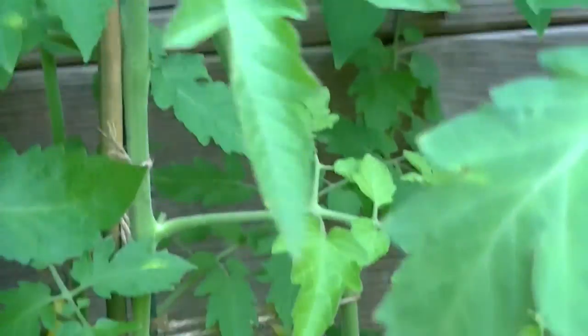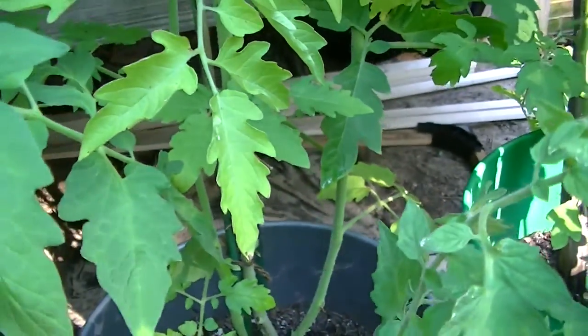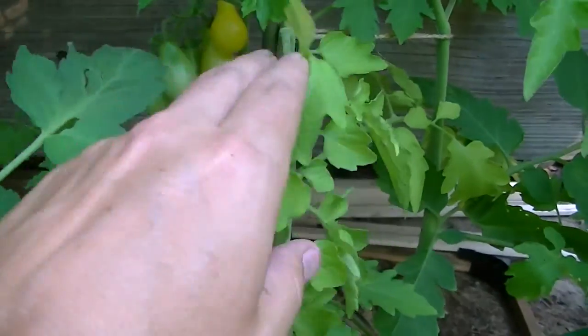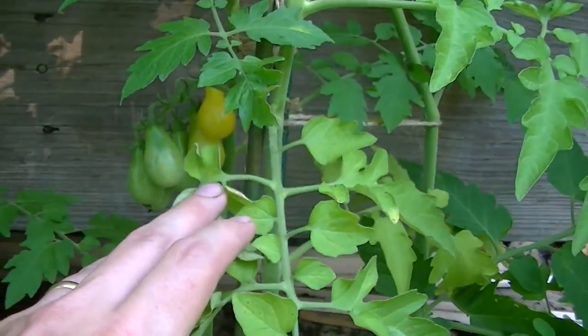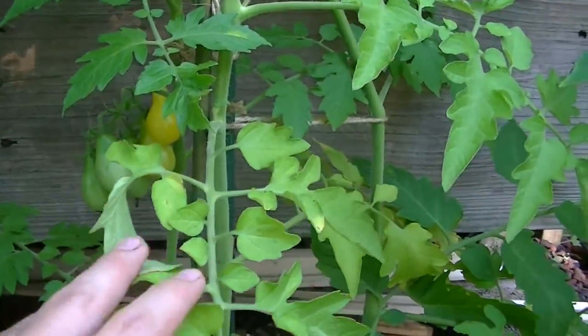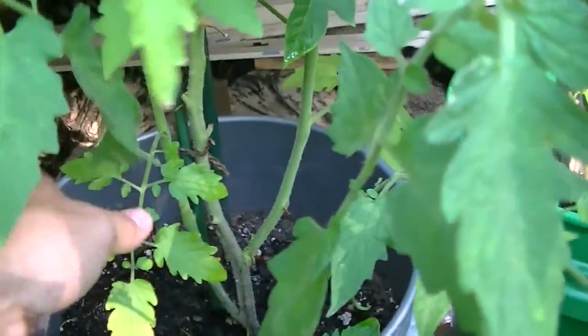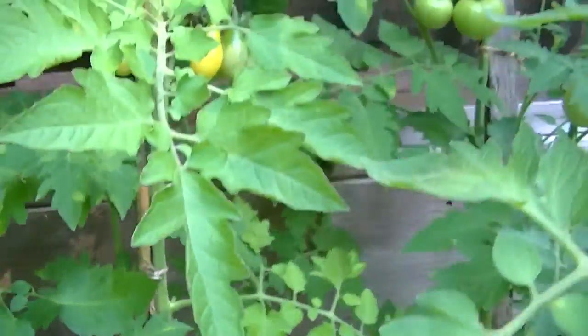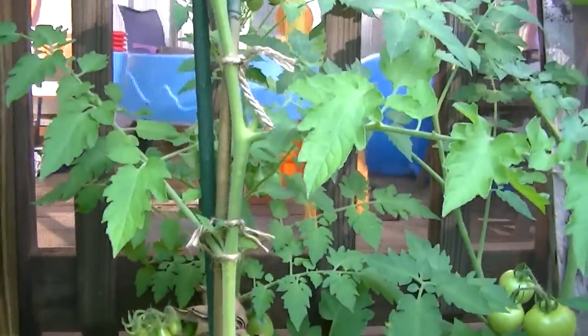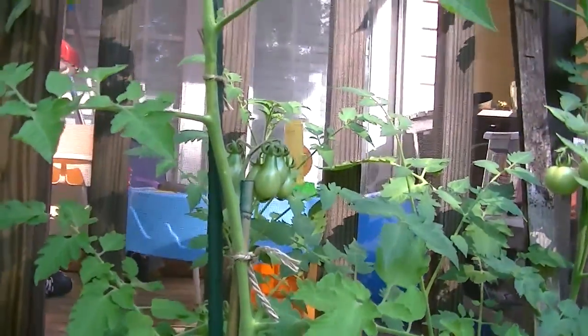These plants were hit early in the season with a cold snap, and this is one of the toughest plants that I grow — it didn't even seem to bother it too much. As far as disease resistance, I've cut off some of these bottom limbs when they start looking a little yellow, but if you look up the plant it's just a pretty plant. It's skinny, but that's the way they grow.